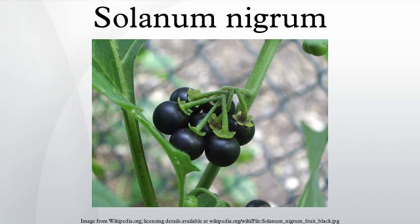The flowers have petals greenish to whitish, recurved when aged, and surround prominent bright yellow anthers. The berry is mostly 6 to 8 mm in diameter, dull black or purple-black. In India, another strain is found with berries that turn red when ripe.